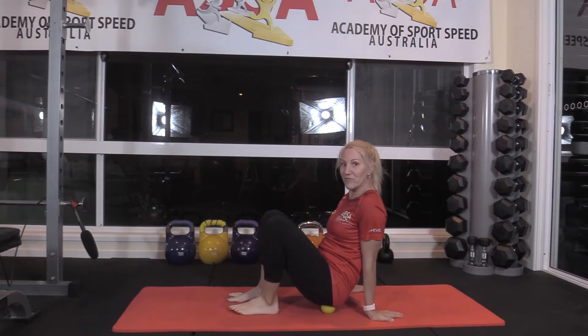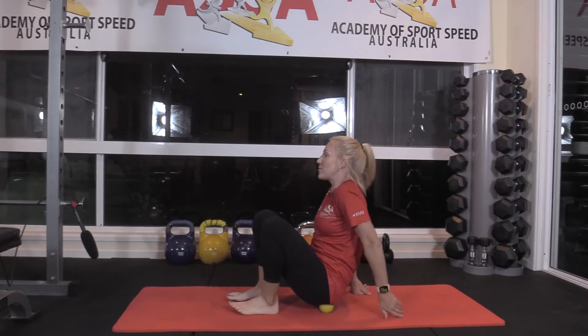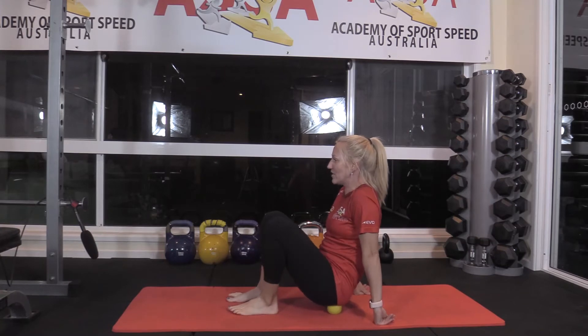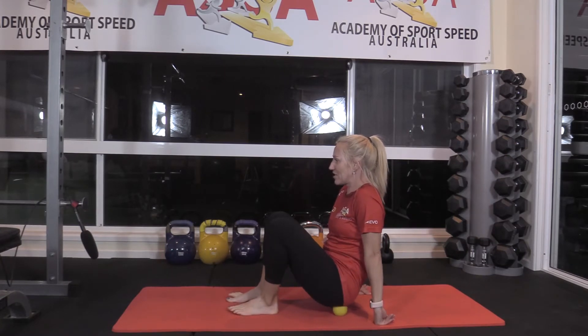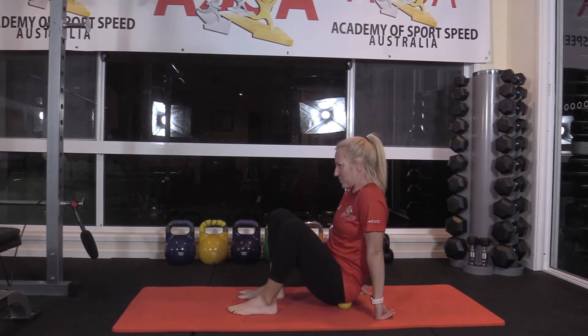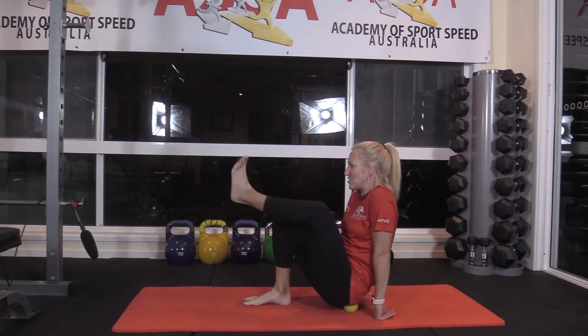Start just by sitting on top of the ball — your athletes will be able to find the spot quite quickly. Then all we want to do is some nice pressure waves from left to right.